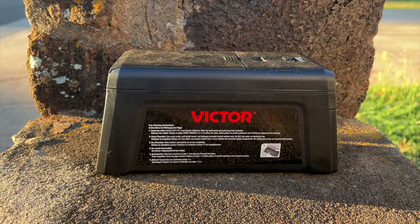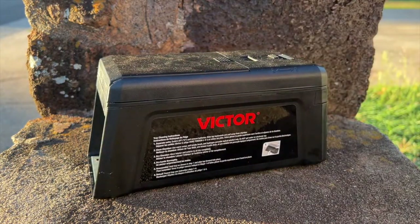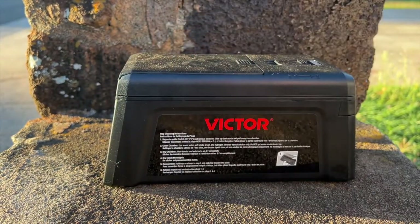I would strongly suggest getting an electronic trap. I would get the Victor — I like it — but any electronic trap will work. Thanks guys.